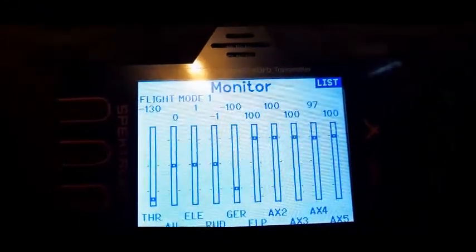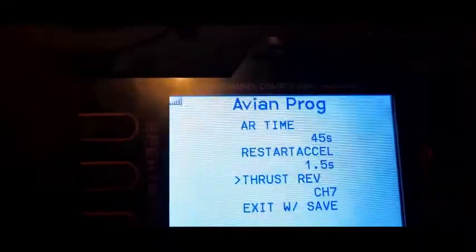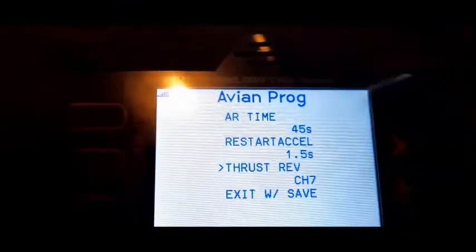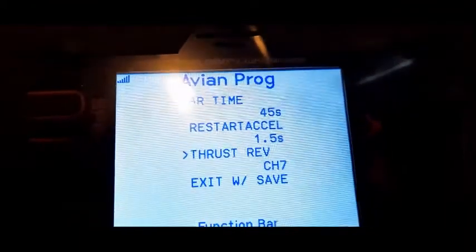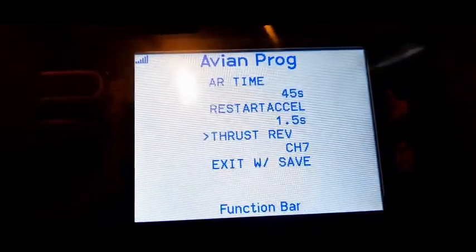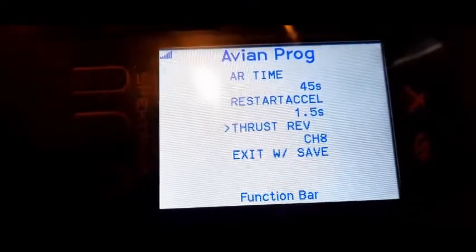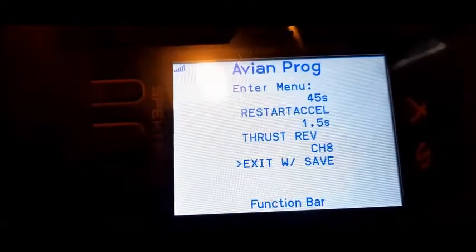I guess this will be a good thing to pay attention to. I had to unplug the battery, plug it back in, get back into the menu. You only have like 15 seconds to get into the menu after you plug the battery in, so you pretty much have to do it kind of quickly. So I'm going to change this over to channel 8, and then we'll go down and save it. You'll hear it beep.